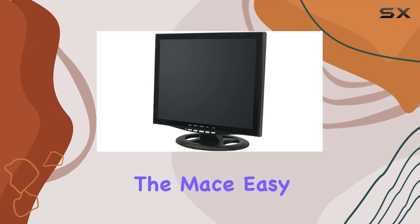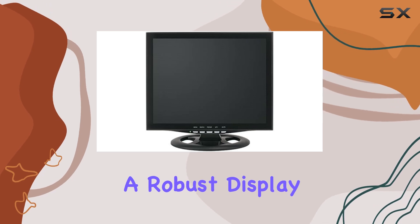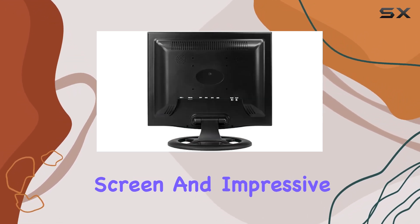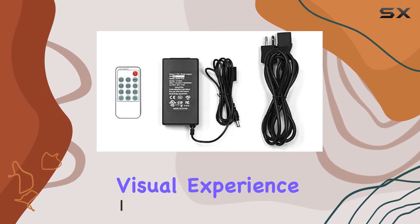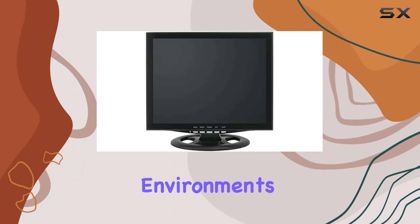Today, we're diving into the Mace EasyWatch RJ11 17-inch LCD monitor, a robust display designed for industrial use. With its 17-inch screen and impressive 1280 by 1024 maximum resolution, this monitor delivers a clear and detailed visual experience. The inclusion of a screen protector ensures durability in challenging environments.